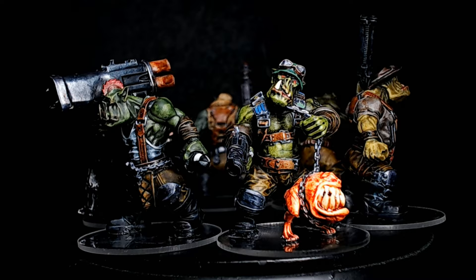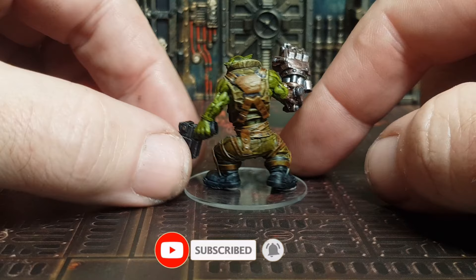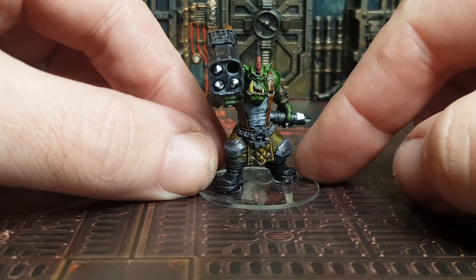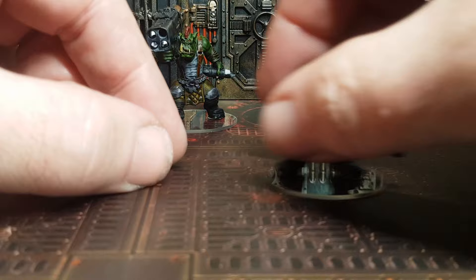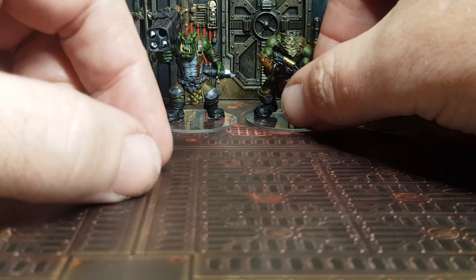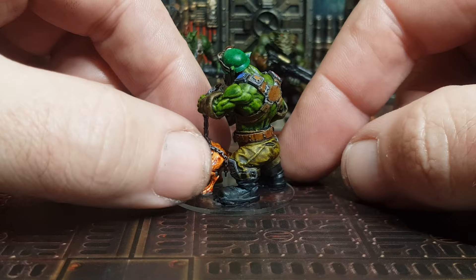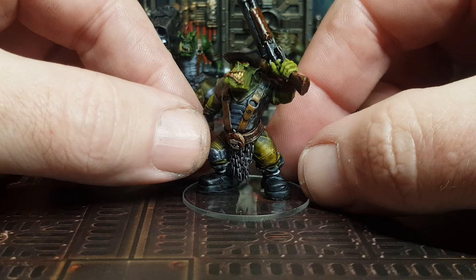I'm super pleased with how these came out. This first guy is going to be the chaos champion - the boss - with a plasma pistol and power fist, which is pretty cool. The next dude is going to be the chaos heavy gunner - I'm going to go with the heavy bolter even though it doesn't quite look like one. Then there's the chaos gunner with a plasma gun or melter gun - not 100% sure yet. This dude is the icon bearer - rather than holding an icon, he's holding his little puppy, which is going to be his icon. And last but not least, we have two chaos warriors - just the grunts of the group.